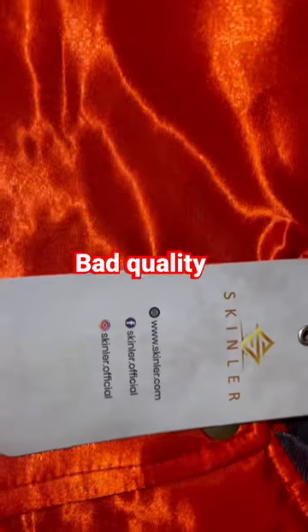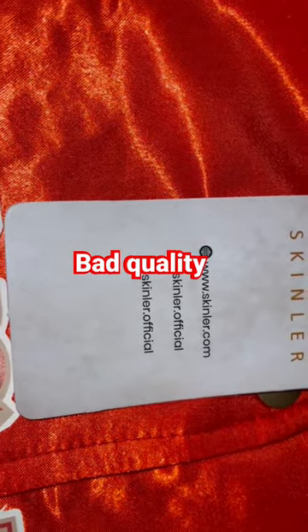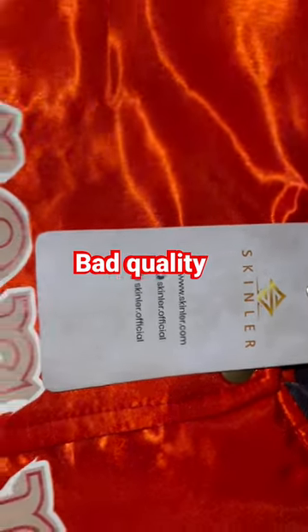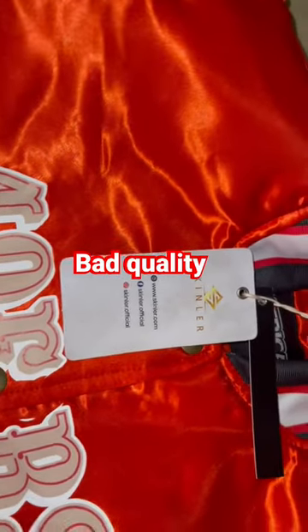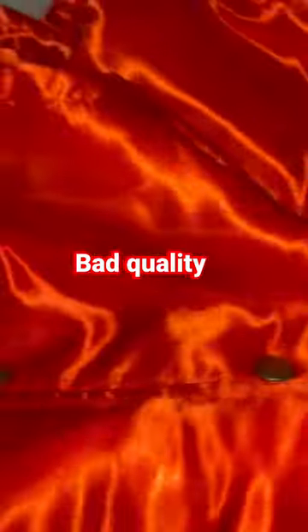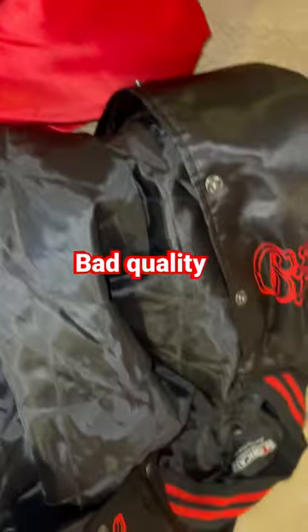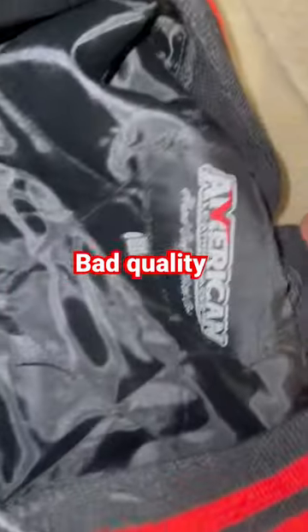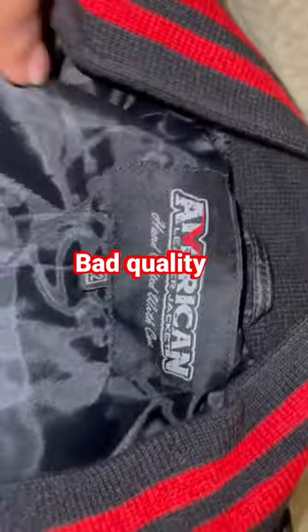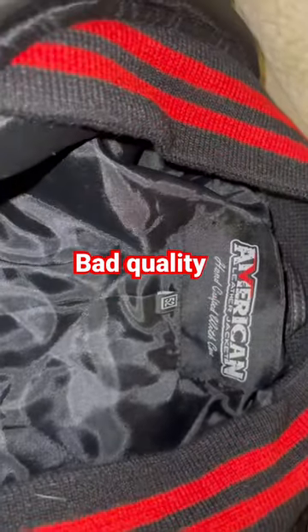So here you have it — this is their Instagram and Facebook. I highly suggest not ordering one of these coats from here unless you want cheap quality, because that's what this coat is: very cheap quality. All three of them are cheap quality. The actual manufacturer is American Leather Jacket — not good quality at all, just very thin and flimsy.